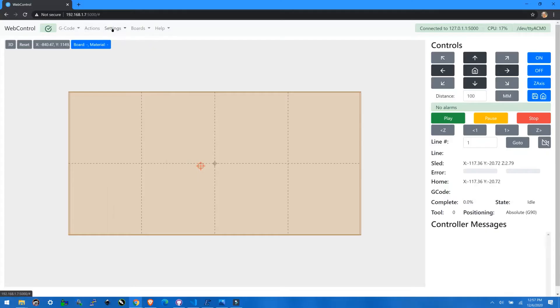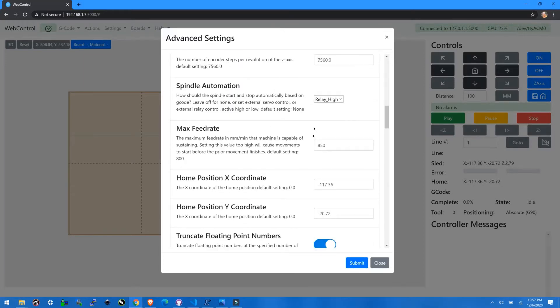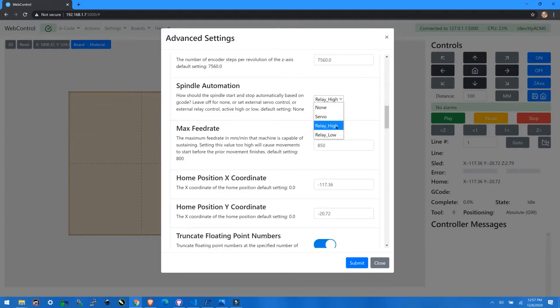Once we get that set up, we need to activate the relay in WebControl. Go to Settings, then Advanced Settings, and scroll down to the spindle automation option. You can choose relay high or relay low — if it doesn't work, choose the other one. Relay high means it flips that pin to 5 volts. Relay low means it takes that pin to ground for the signal. Different relays do it differently, so you might want to test it first.